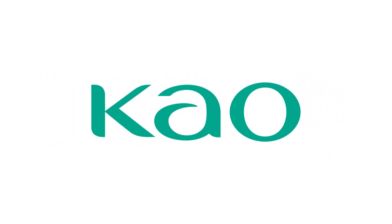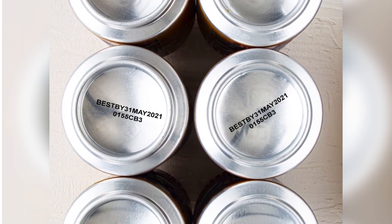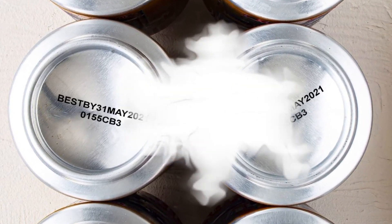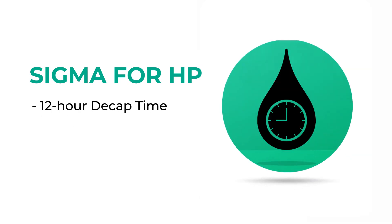Cal changed the rules for inkjet printing for marking and coating. Our solvent inks for HP and FUNAI offer a superior alternative to CIJ systems. With our Sigma ink for HP, there's no downtime for wiping and purging. It offers industry-leading 12-hour decap time.